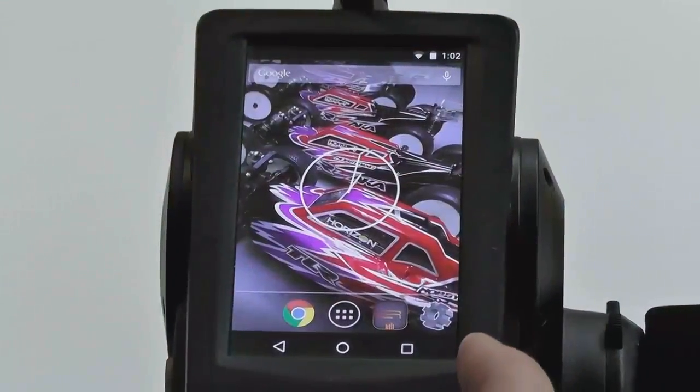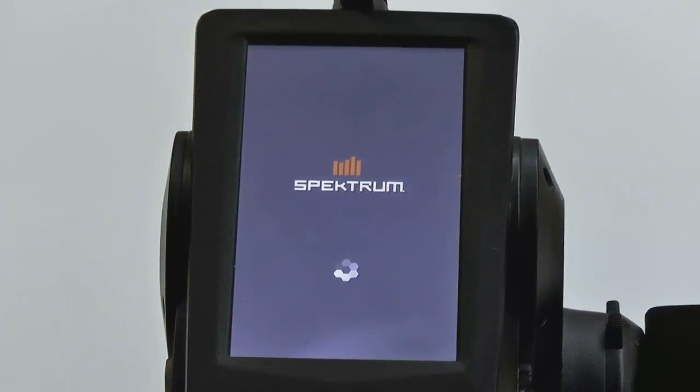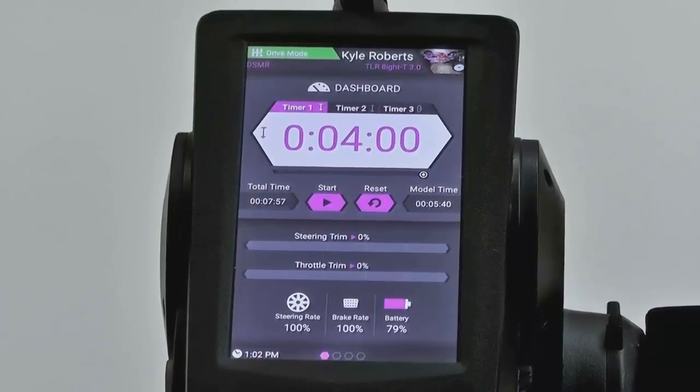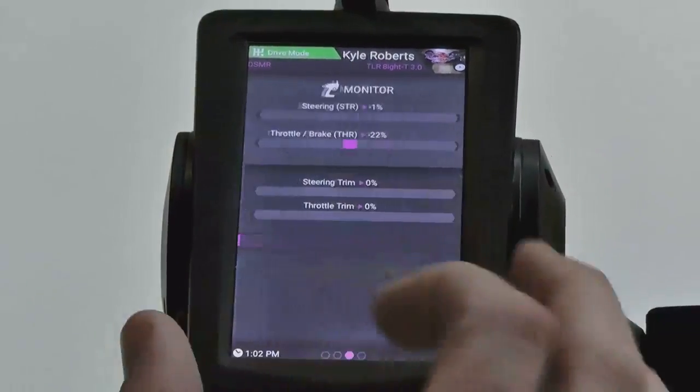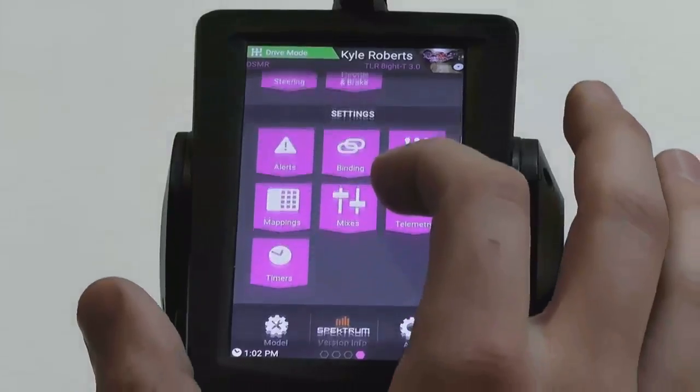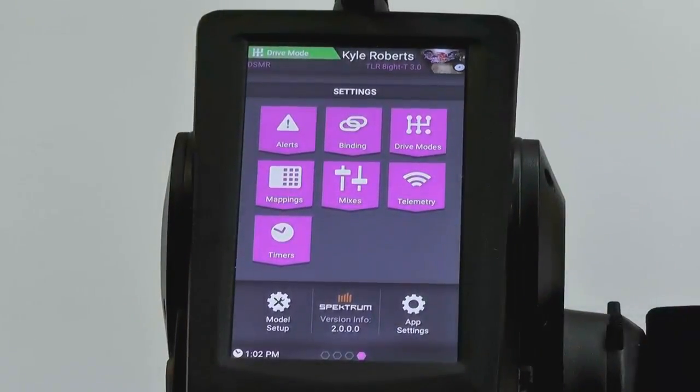So let's first open up RaceWare. I want to see what version you have, just so we can show people this is the version you have. We're going to prove it to you guys. So we are on the main dashboard screen. You will swipe to the right, swipe right again, swipe right again. We're going to look for system settings — I believe it's at the bottom. Model setup, app settings — tap on that. There you go. Version 2.0. That is the version it's been shipping with for a little while.